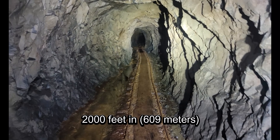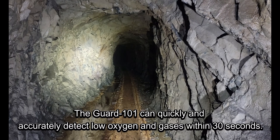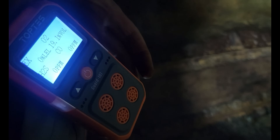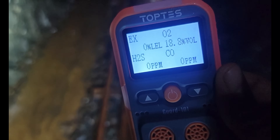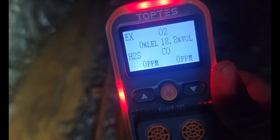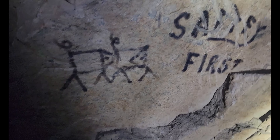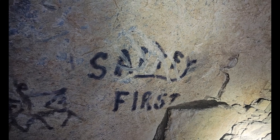There's our oxygen — we are at 19.2 percent. It dropped to 18.8. It looks like we have some possibly original carbide graffiti that says 'Safety First.'